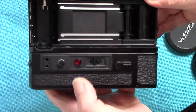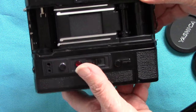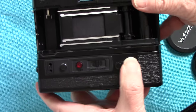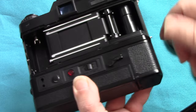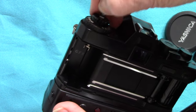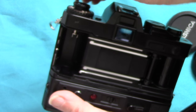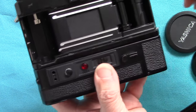The only problem is, as I said, the frame counter doesn't work. Now if you come to the end of your film and you've got your winder attached, you push this little lever here - push it or pull it - and it should push up the little pin in the base so that you can rewind your film back into the cassette using your rewind knob.